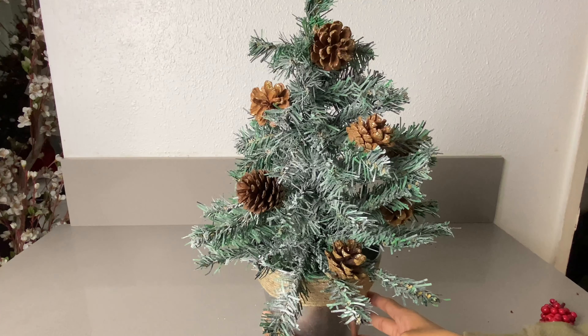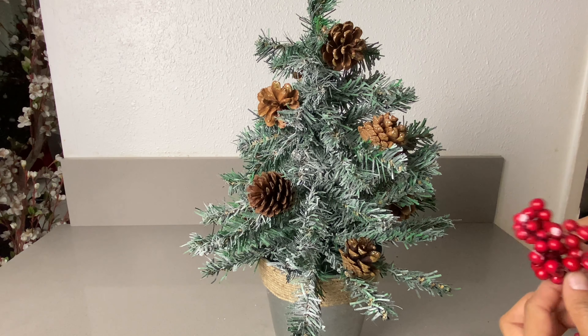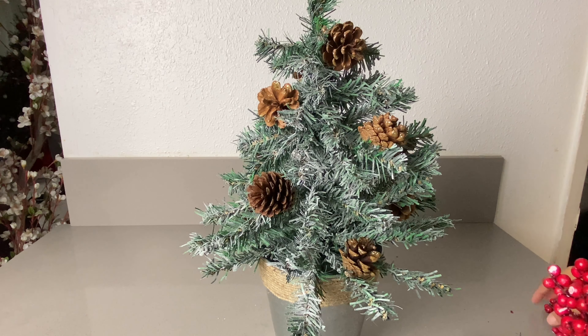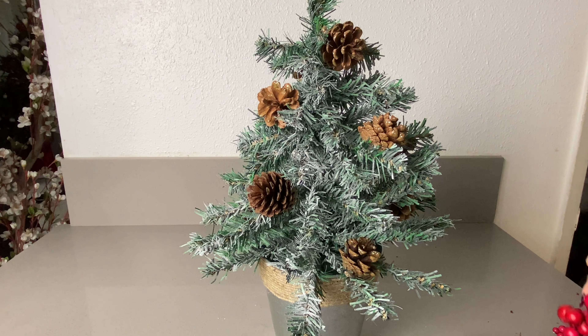Once the pine cones are in place, I'm going to go ahead and put the berries on — the white and the red berries. I took them off the stem and I also cut them in half because they were a little too big, so I cut them in half and now I'm ready to glue them onto the tree as well.